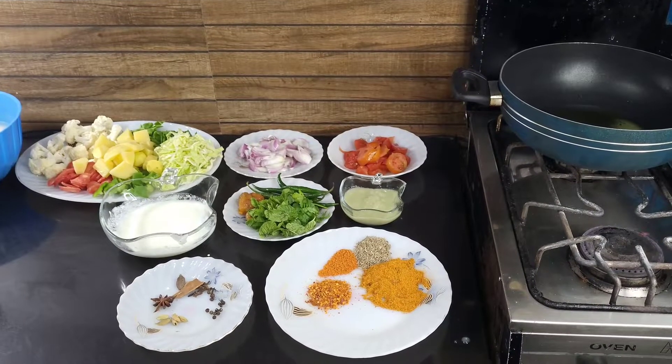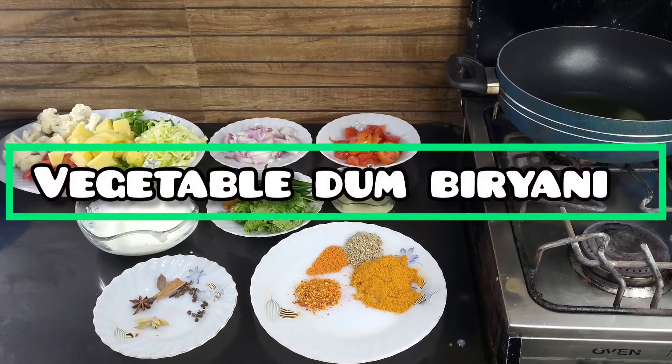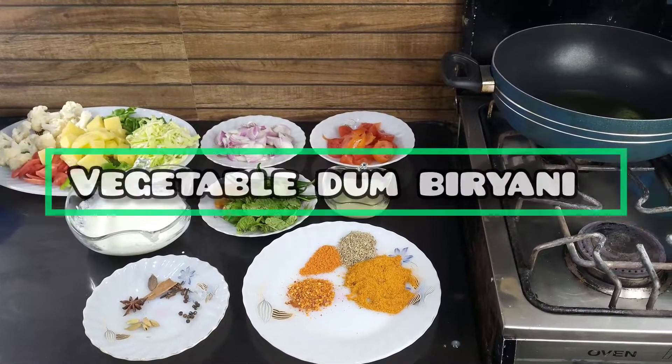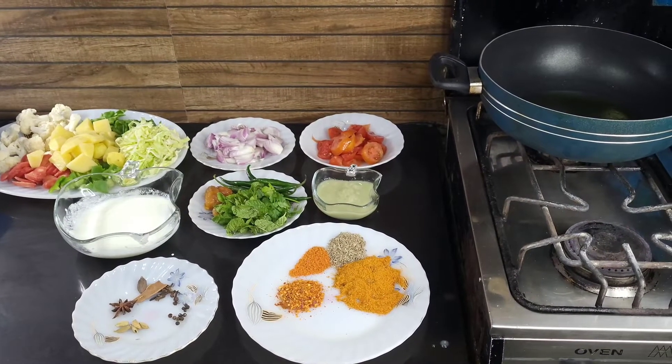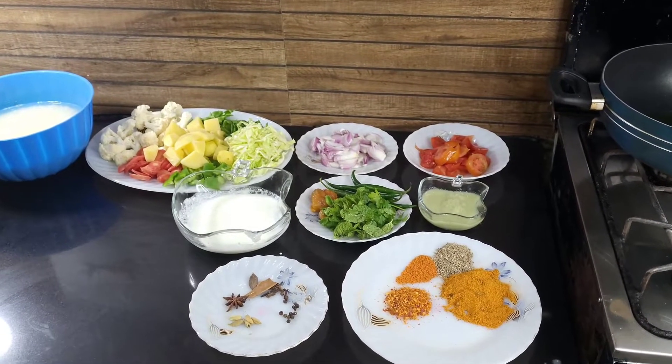Hello, welcome. This is me, Hina Sadek. Today we will make Veg Dum Biryani — a special biryani. This will be very good for you. For this, we will have the ingredients.